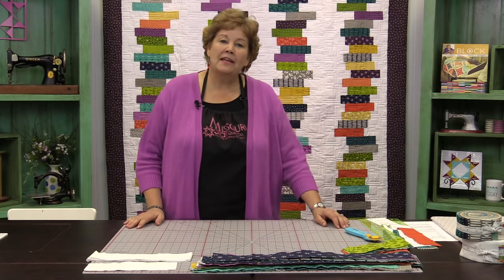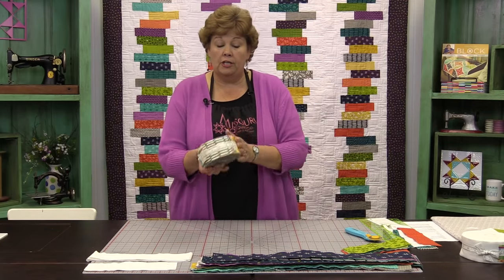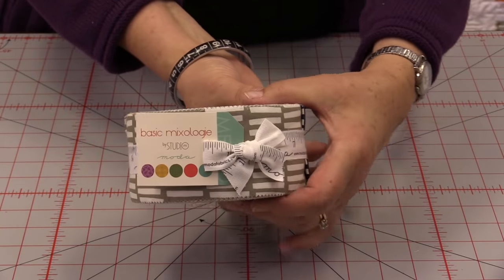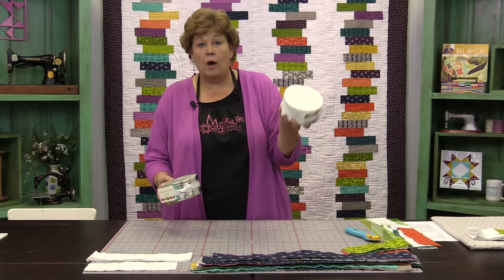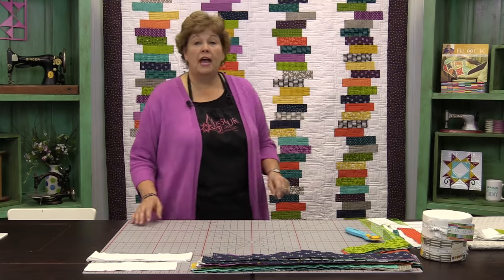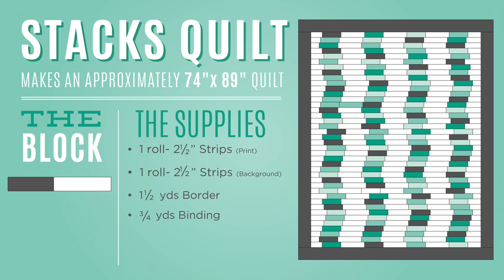It's just really fun. So to make this quilt what you're going to need is one jelly roll of color. We've used Basic Mixology from Studio M for Moda — beautiful line. And you're going to need one jelly roll of white, just a solid white one. And you're going to need about a yard and a half for that five inch border. It's going to make a quilt that is 74 by 89, so it's a great size quilt and super fun and easy to make.